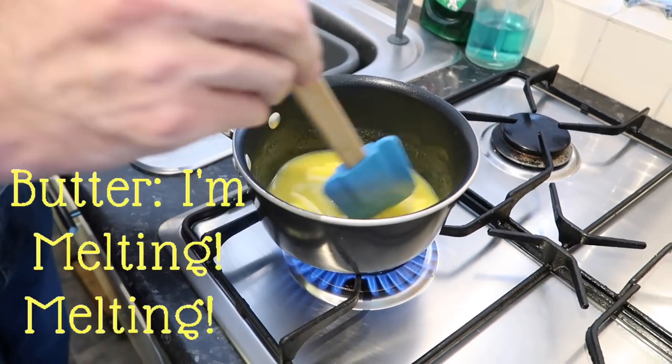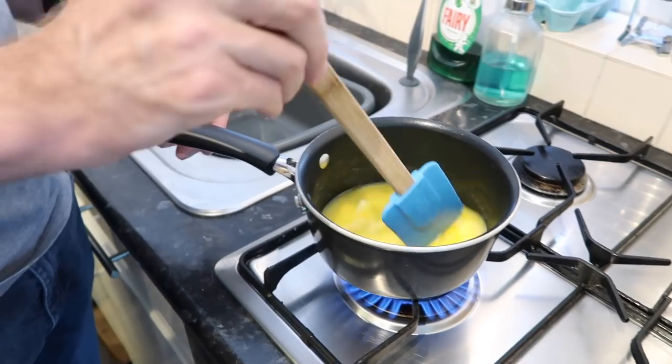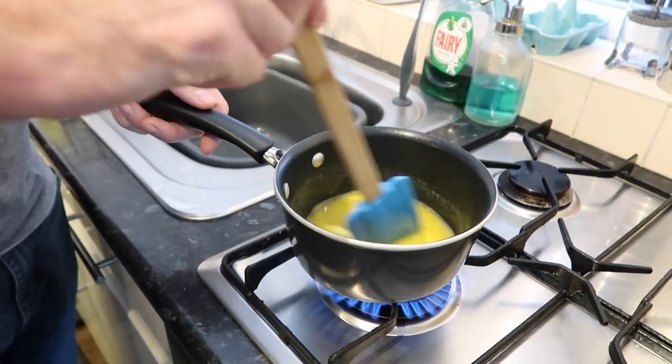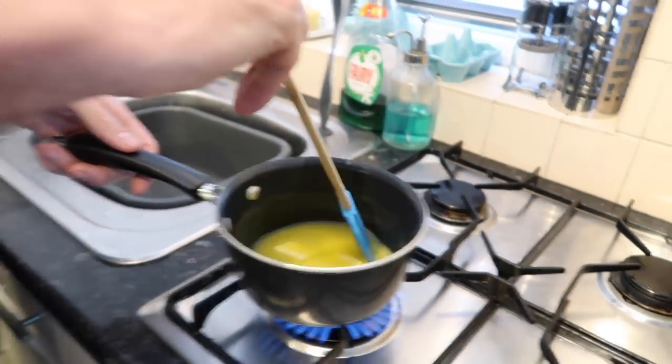So we're melting 165 grams of butter here on the hob. Once the butter is melted, we're going to crush the chocolate, which is right here.